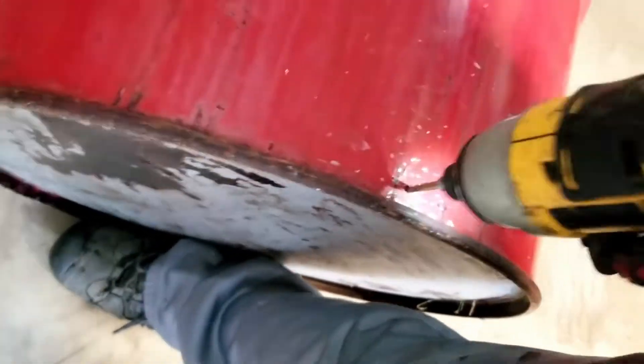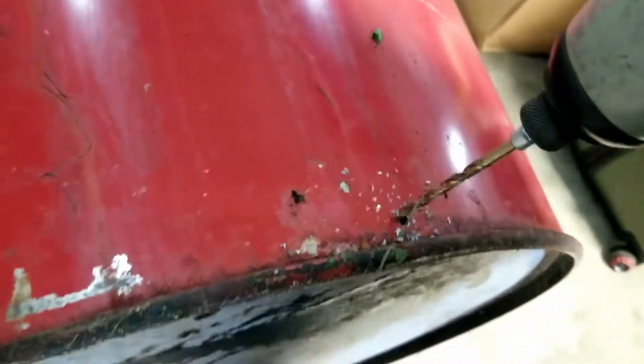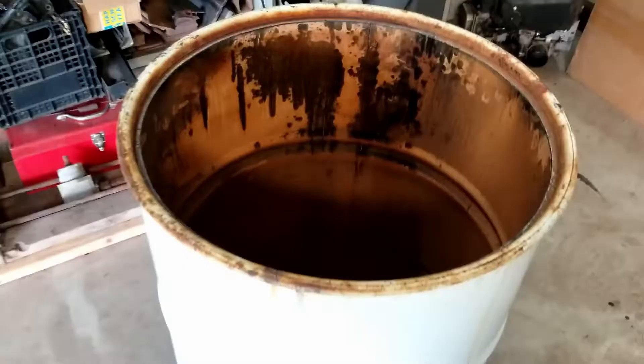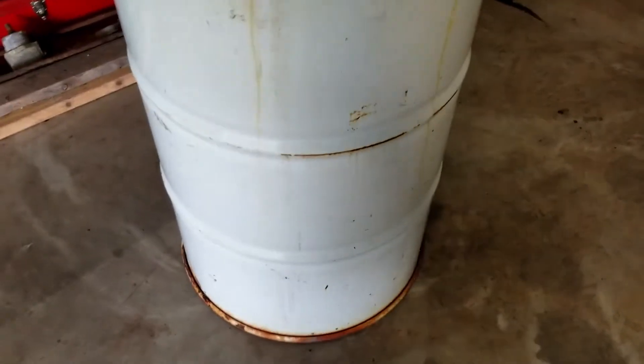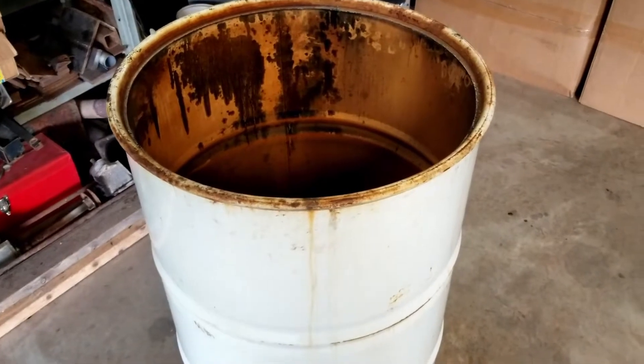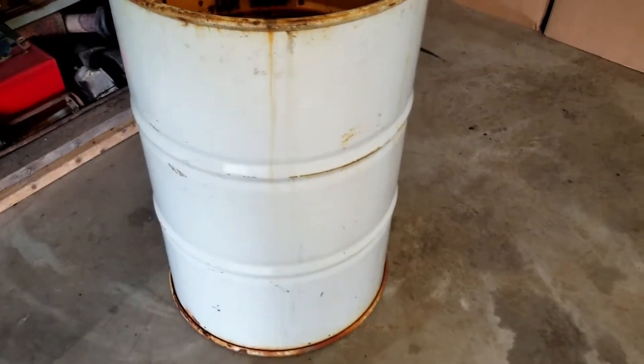We don't want it to fill up with water. Another good use for barrel — hobo fire pit. You may think, well, Mongo, that already ready for hobo fire. Problem is that don't look very nice.